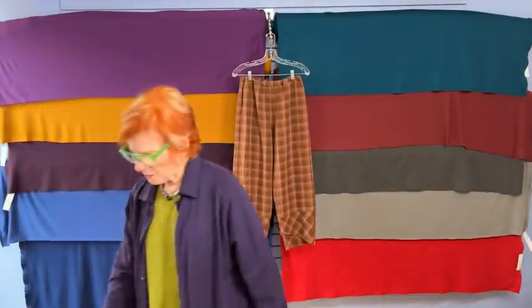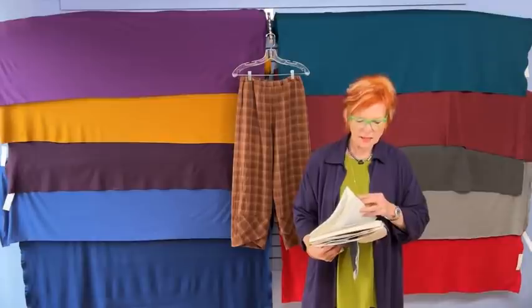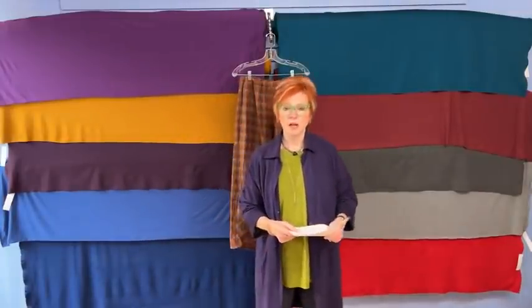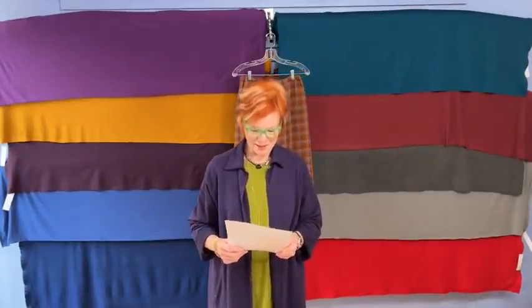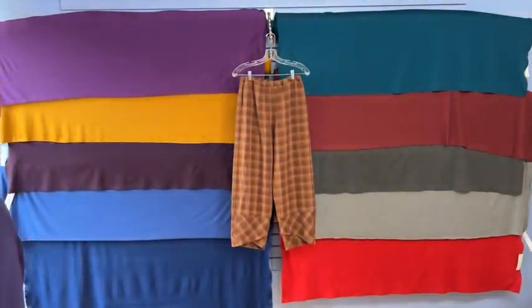Today we're talking about knit jackets specifically, and I've pulled out some ponte knits because that is such a great transitional fabric. We have a lot of colors — I meant to ask Betsy how many colors of ponte knit we have and maybe Betsy can post that. I have on the Chicago jacket — the Chicago jacket is normally a shorter length, and this is the normal length of a Chicago jacket.